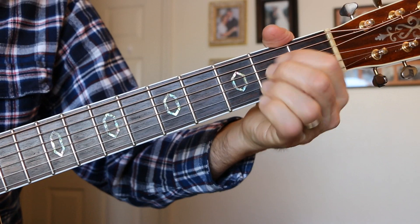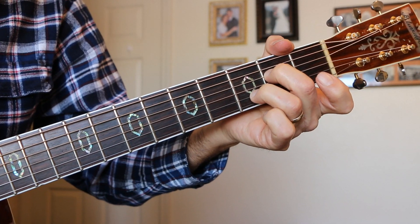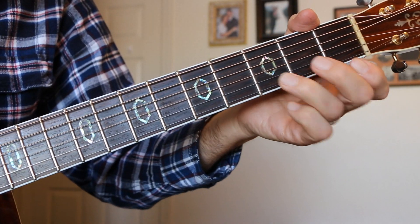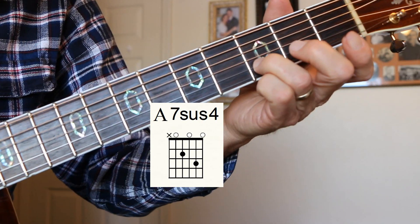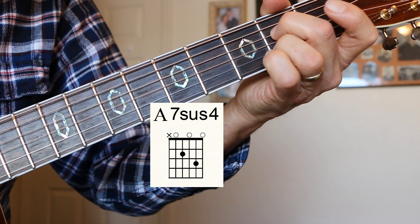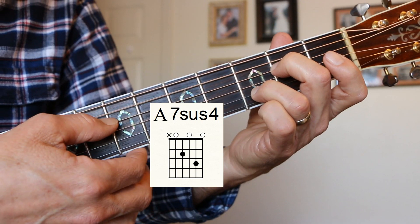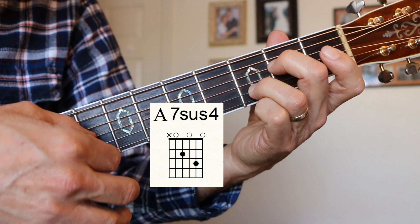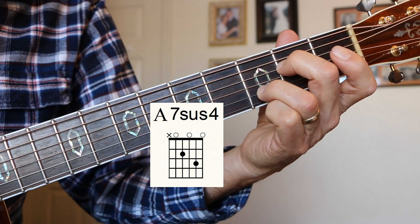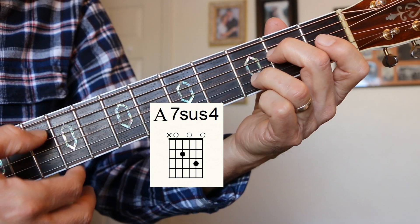Let's do an A7-sus-4. A, then A7, then A7-sus-4 — easy chord. I really love this chord, it's a wonderful chord. I use my 3rd finger on the 3rd fret B string, and then my 2nd finger on the 2nd fret D string. A string is open, 2nd fret on the D string, G string is open, B string 3rd fret, E string is open. A7-sus-4. It sounds really good when you relax it into the A7.